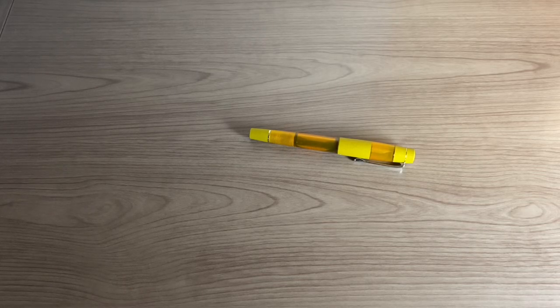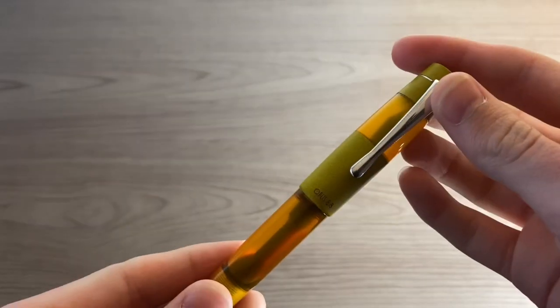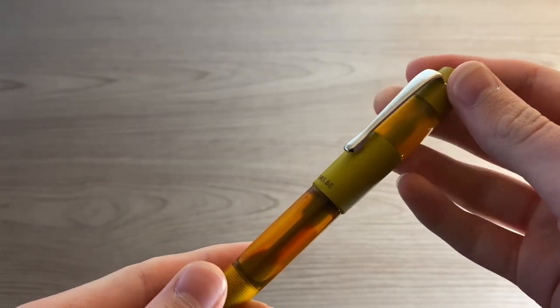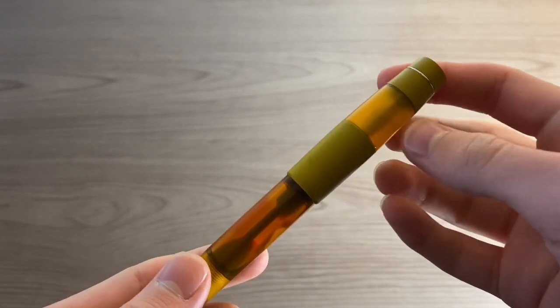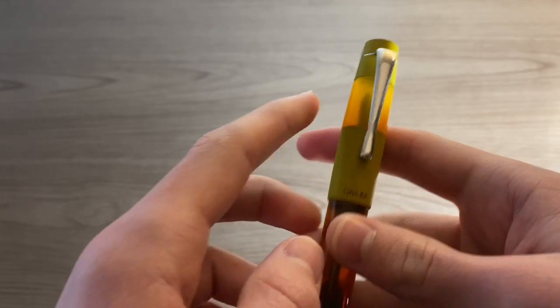Hello everyone, welcome back to another video. Today I'm going to be making a pen video. This video is going to be on the Opus 88 Coloro. This particular one is in the orange color and is made out of ebonite and resin.